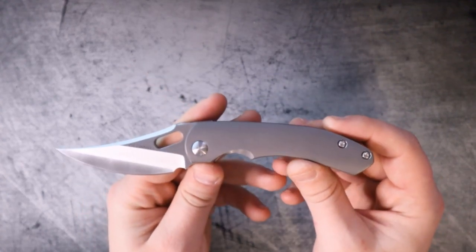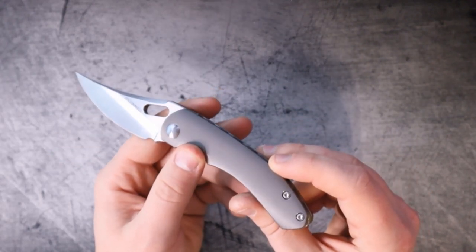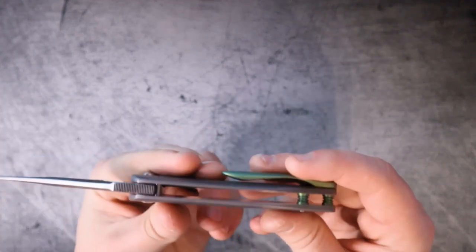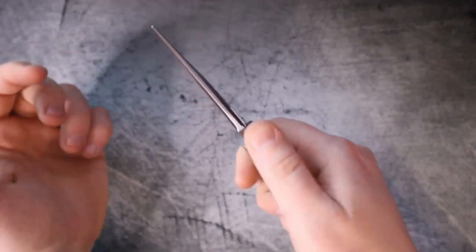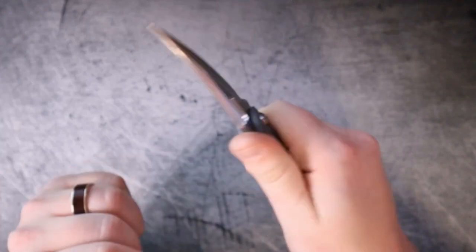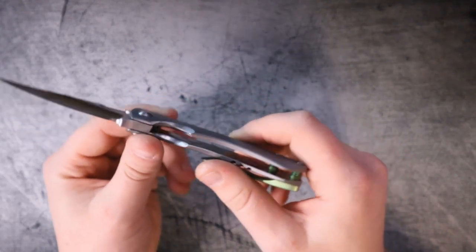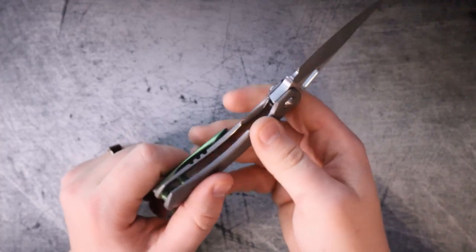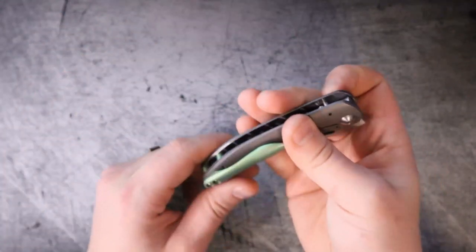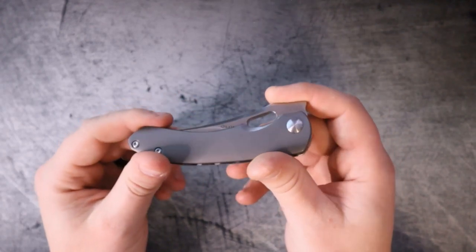Now this is the Sean O'Connell Mini Persian, or at least that's what the certificate of authenticity says. These finger cutouts seem almost like they've been jeweled — the internals are perfect. It's like he knew how to shape it to fit a finger, and not just any finger, but everyone's fingers. The lock bar has the same kind of chamfering there and is very comfortable to engage and disengage. The ergonomics on this knife are the best I've ever felt on any knife, bar none, period.